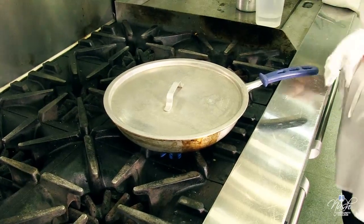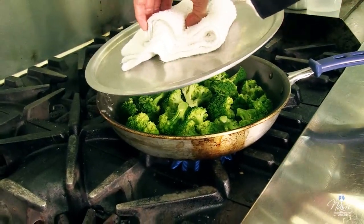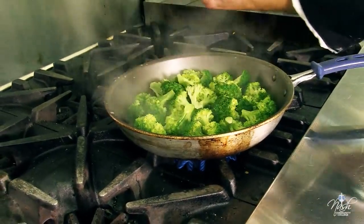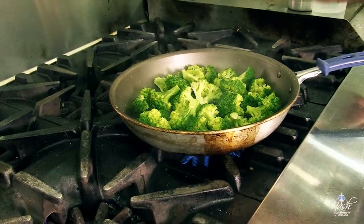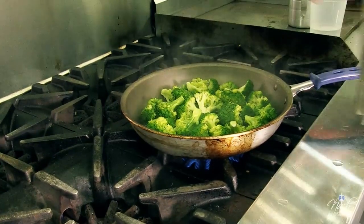Please be careful when you lift your lid. Don't lift your lid towards your arm because the steam will come to your arm. That's why we have chef jackets with long sleeves — to protect your arms. Whenever you lift your lid, please do it away from you so the steam goes away.